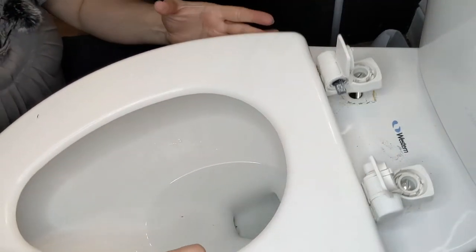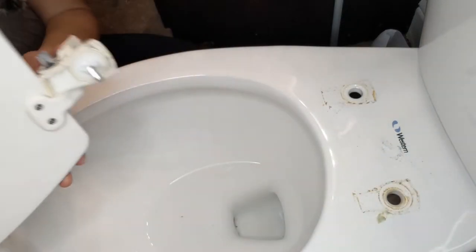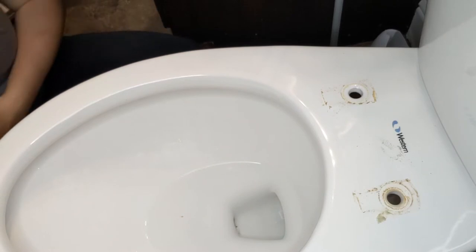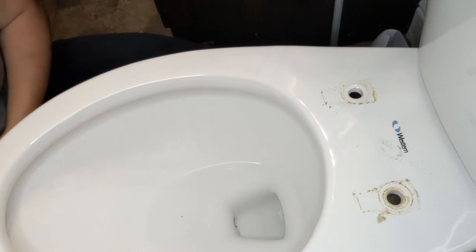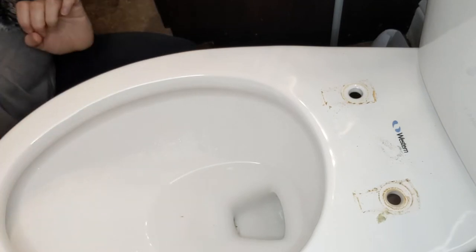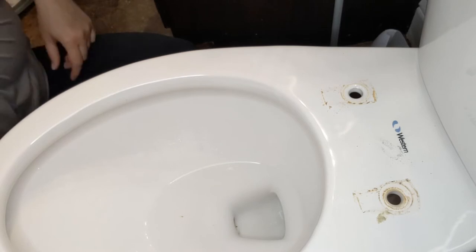Now that we've got those two done, let's take that up — and there's the old toilet seat lid. That's going to end up being tossed in the trash. This is actually our third toilet seat in this bathroom — it's the children's bathroom. Our master bathroom has never had to be replaced.